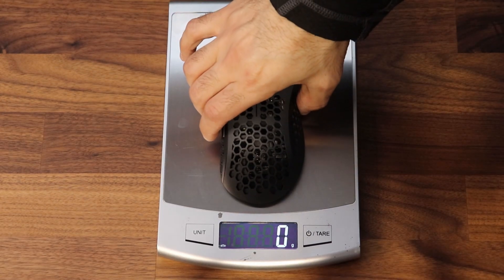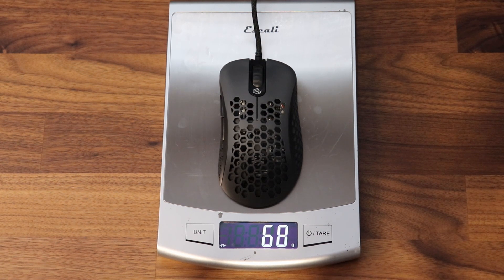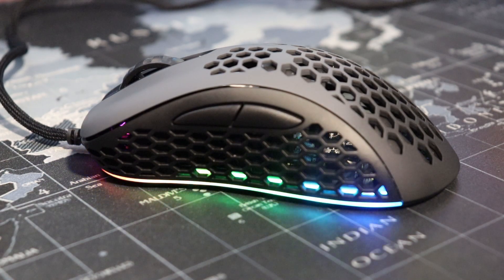G-Wolves has this mouse listed at 66 grams without the cable; mine came in at 68 grams, so no surprises there. The shell features a two-tone color scheme with a honeycomb pattern, which is the main reason why the Skoll is such a lightweight mouse.